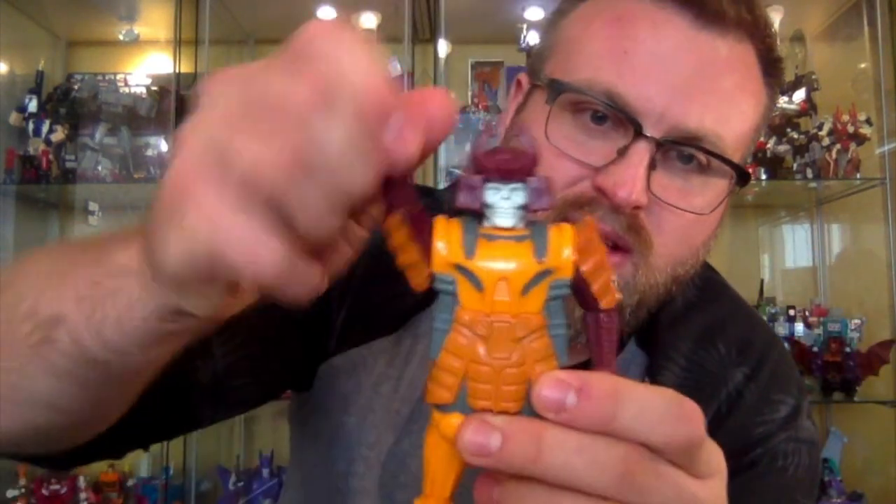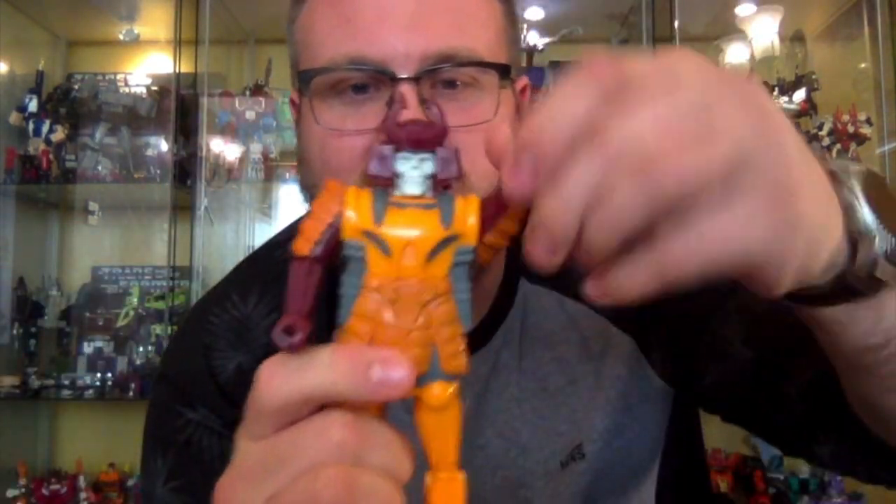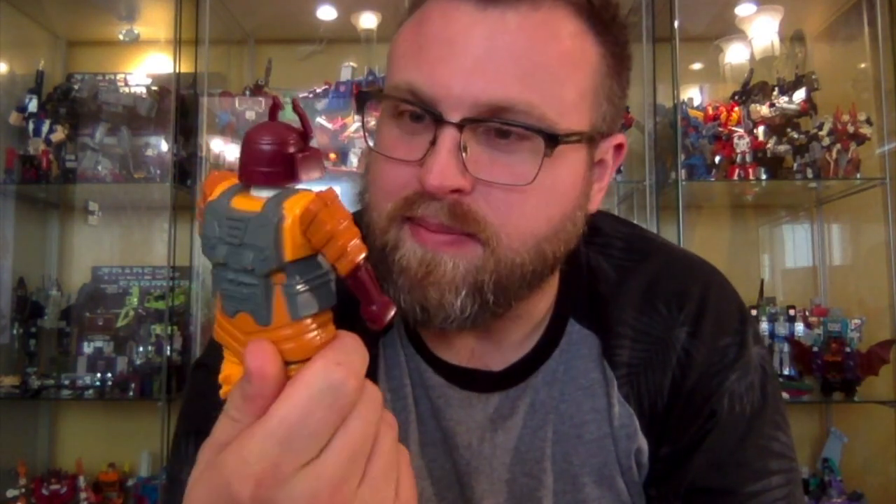Articulation-wise, his arms can do a full 360 and that's about it for this chap — but it was the same with all the pretenders; that was the only articulation in those arms.